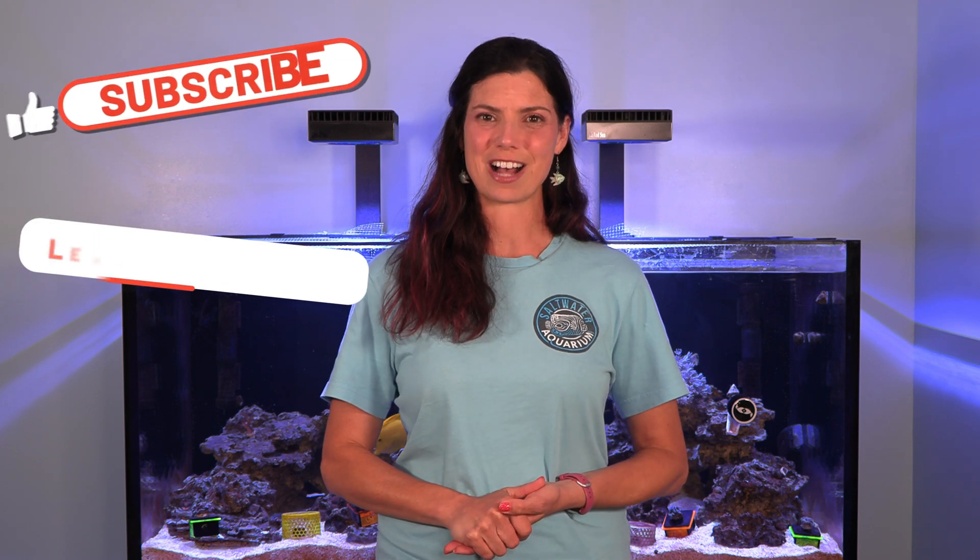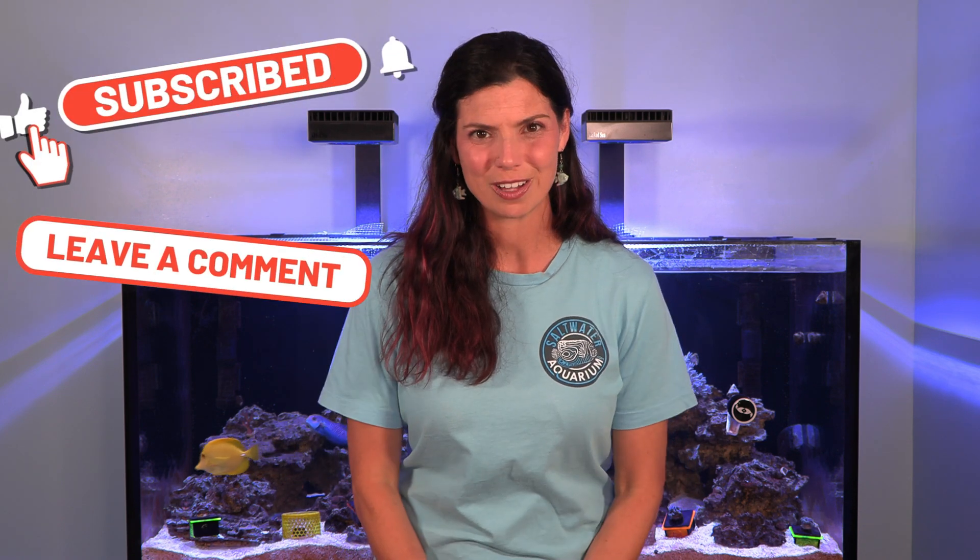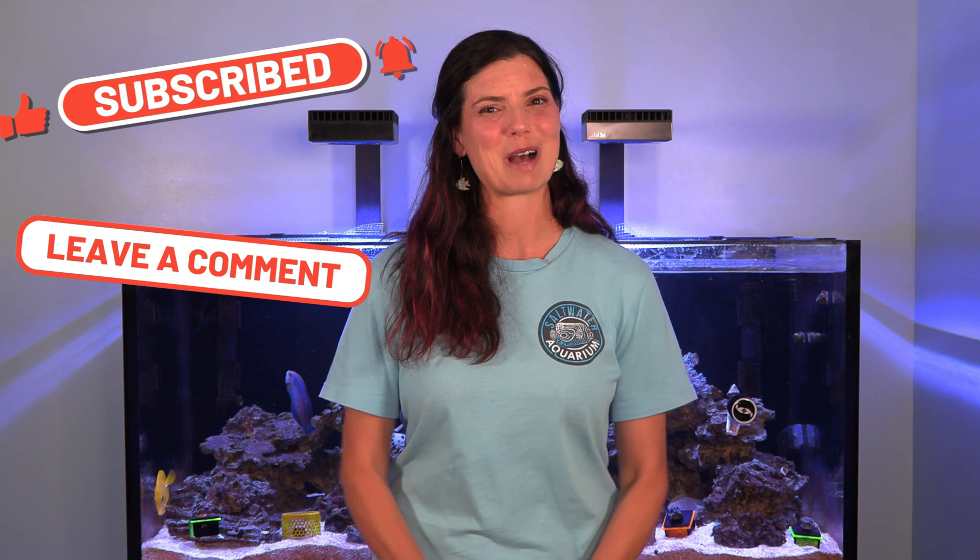I'm curious — have you ever measured the PAR in your tank? If so, did it surprise you like it surprised me, or was it right where it should be? That's going to conclude this video. I hope you've enjoyed it, and maybe you'll consider renting a PAR meter from saltwateraquarium.com. This has been Hillary for Waterlogged — on behalf of saltwateraquarium.com, thank you so much for watching, and I'll see you next time.